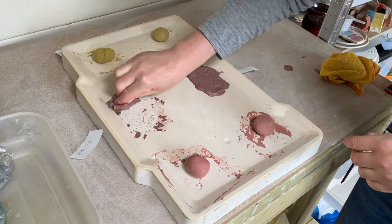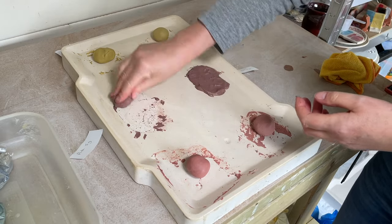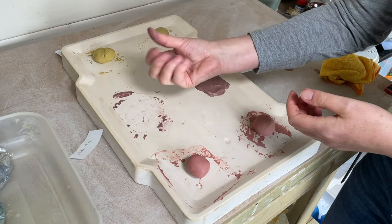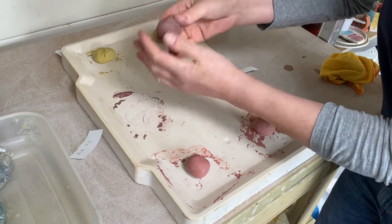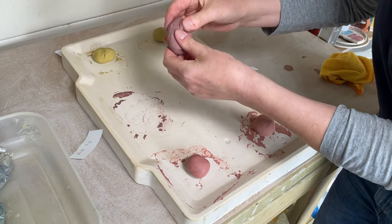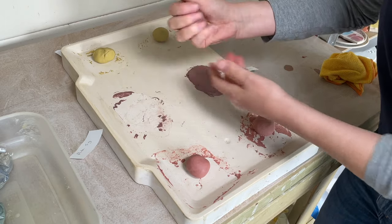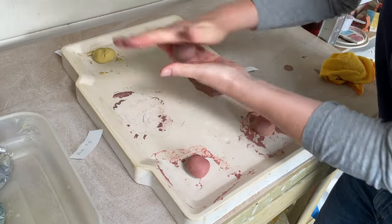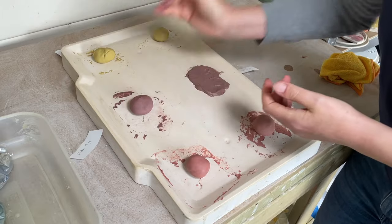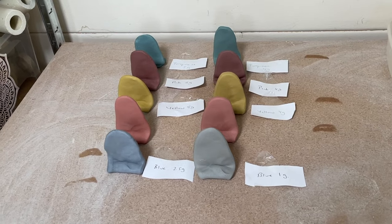Before committing to large batches of clay with a particular ceramic stain, I'd recommend making test tiles with smaller quantities, like the ones I have here. It's a good idea because the stain can look quite different once fired. You also want to check what percentage you want to use and make sure your clay and stains work with the clear glaze you plan to apply later. Here are some test tiles I made using different percentages of stain.